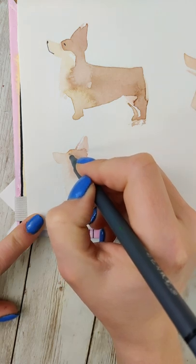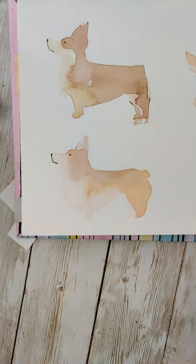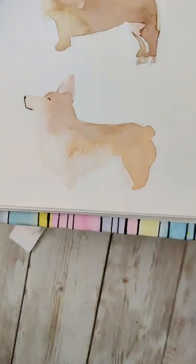As it dries, some of that is going to kind of fill out and give the illusion of that fluff. Then you can add some cute little pen details, and you've got yourself a corgi.